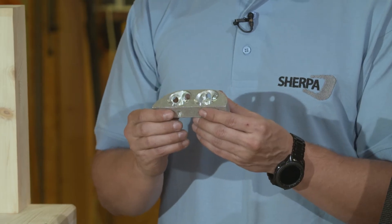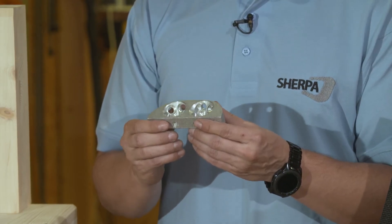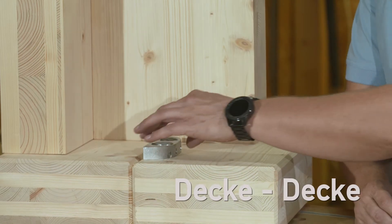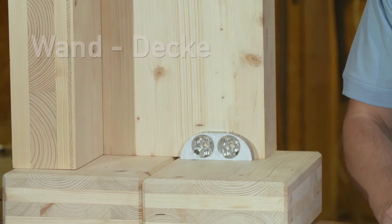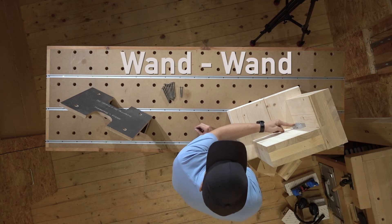The Sherpa CLT connector can be applied in a variety of joints, including ceiling-to-ceiling joints, wall-to-ceiling joints, and wall-to-wall joints.